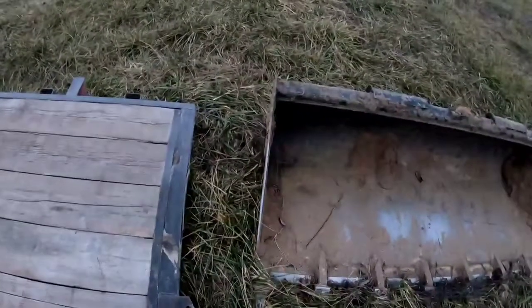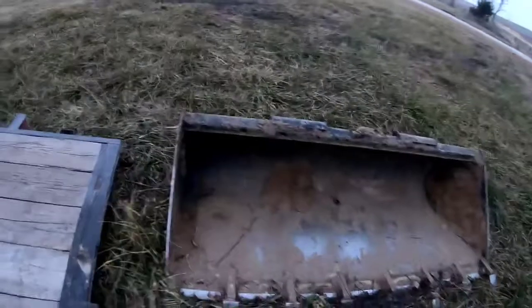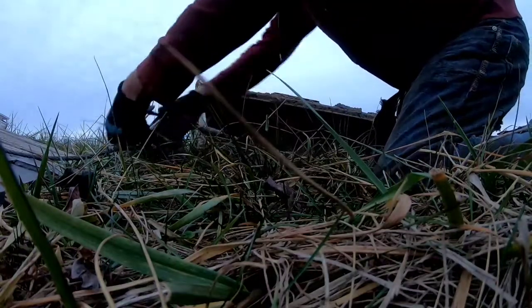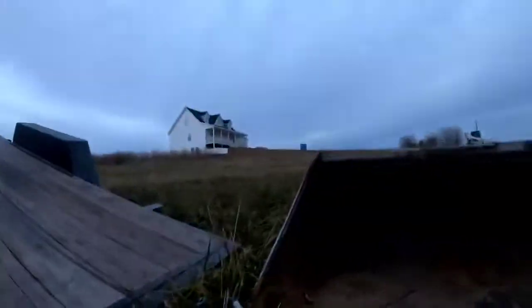We're about to fall off the trailer here but we'll see if we can't wrangle this thing back up on there. Let's try and go around the tooth here and see what that does for us. I don't know if you guys can see anything more than grass. Might be able to get away with this. We're pretty much out of bad luck — can't have much bad luck when everything was broken.